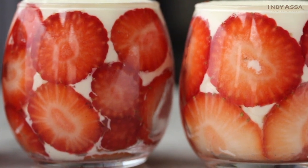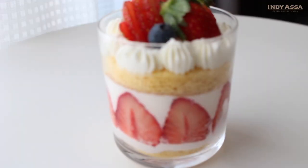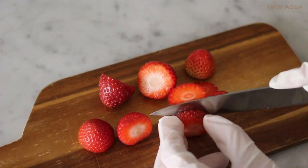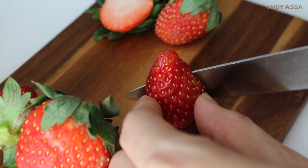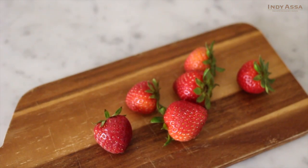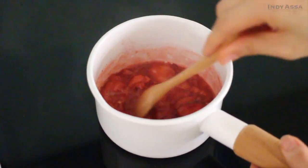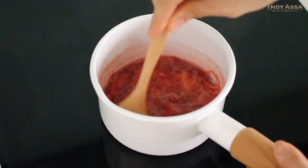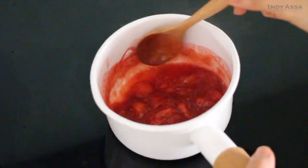Meanwhile we're gonna prepare the fillings. How to cut the strawberries is totally up to you — I actually make my shortcake differently every time. Today I'd like to slice some strawberries and place them on the inside of the glass as decoration. The strawberries for filling can be cut into cubes, but my strawberries today are a bit sour, so I'm gonna add sugar and cook them a bit. Place a cup of roughly cut strawberries, two to three tablespoons of sugar, and one tablespoon of lemon juice in a small saucepan on medium heat. Stir occasionally and cook for a few minutes, until the sugar is dissolved and the berries are not too watery, then let it cool.